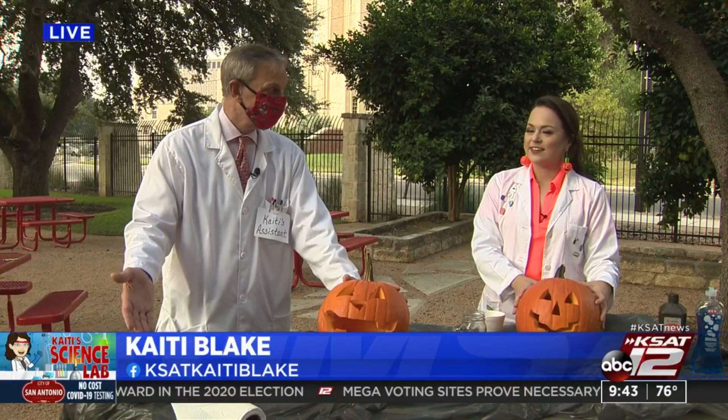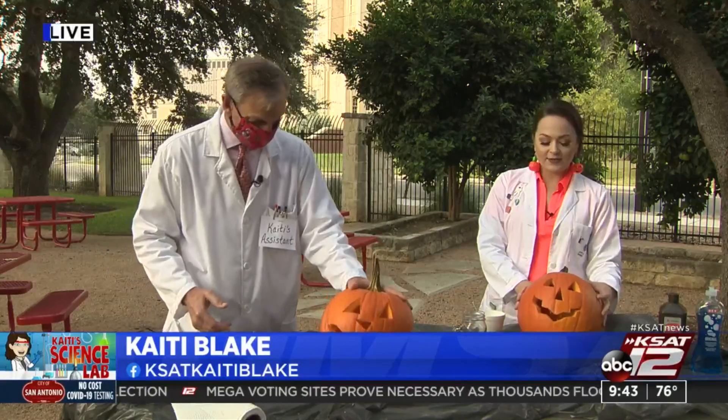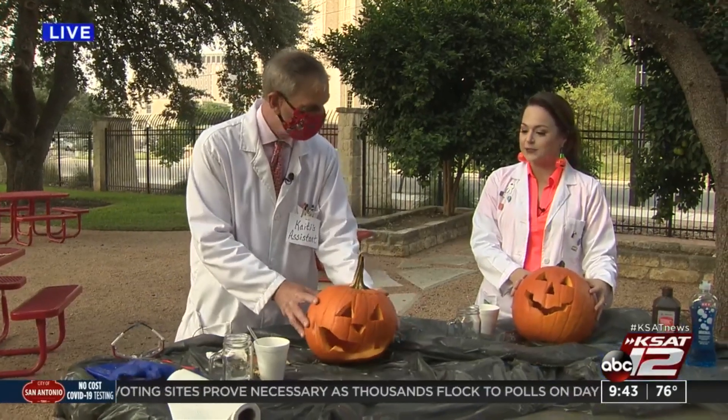You guys look so fall and festive out there! We were just saying it's kind of humid out here, like Justin was talking about, but otherwise we're totally in the fall and Halloween spirit.